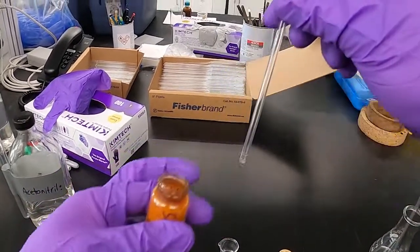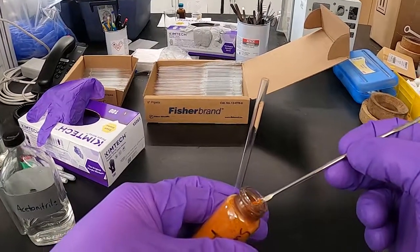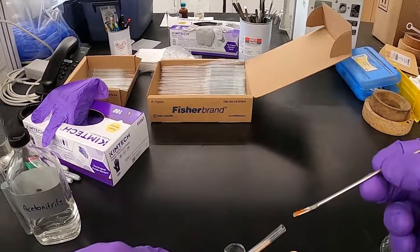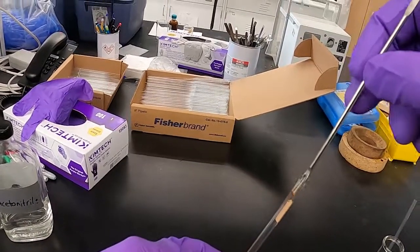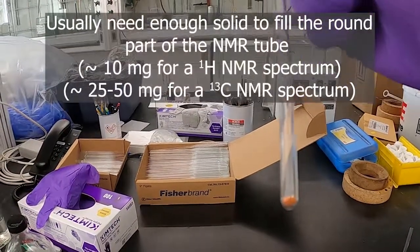Not all of that went in there, but that's okay. Let's try that again. There — about that much.